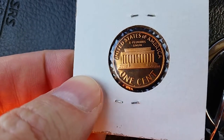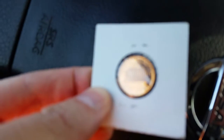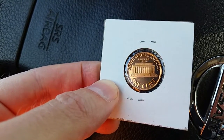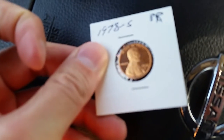That is a proof penny. Look at that shine — it's not even noon and look at that thing shine. Absolutely beautiful mirrored finish, just absolutely gorgeous. That is the reverse. Let's flip it around and take a look at the obverse — a 1978-S proof Lincoln cent.